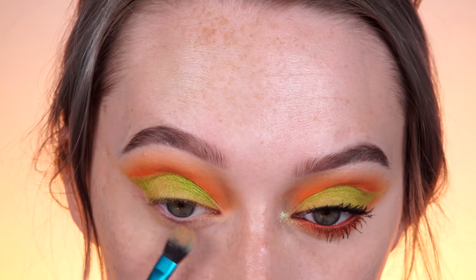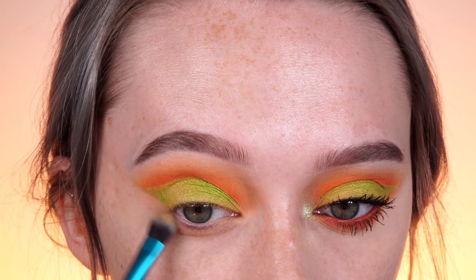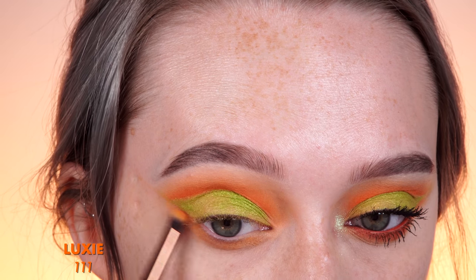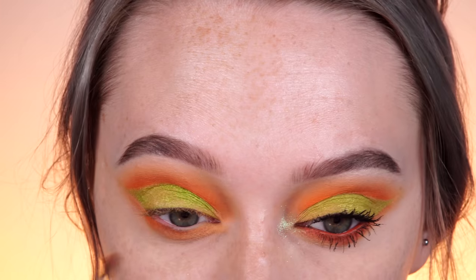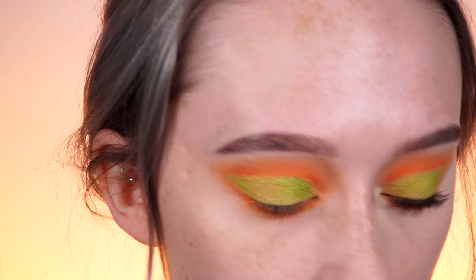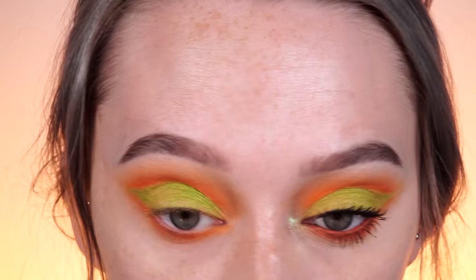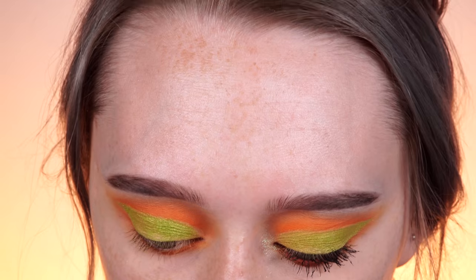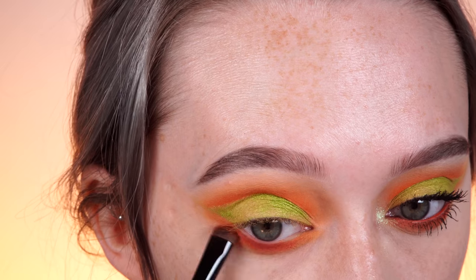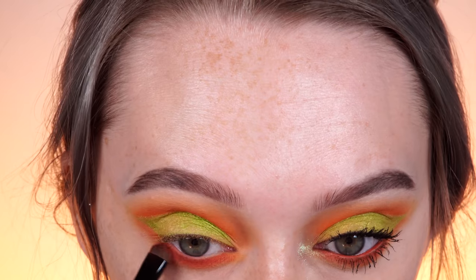Moving on to the lower lash line, I'm going to start off with Issues — the transition shade we used before — and carry this all the way outwards to meet that wing. Next, I'm going in with Chickadee and mimicking the same steps, then Flame Point the same way. I'm going to blend this out really well, going back and forth with the other brushes with whatever product is left over. Then I'm taking Criss Cross, which is the deepest shade in this collection, and applying it closest to the lash line without carrying it outwards — I just want this area to be really deep.